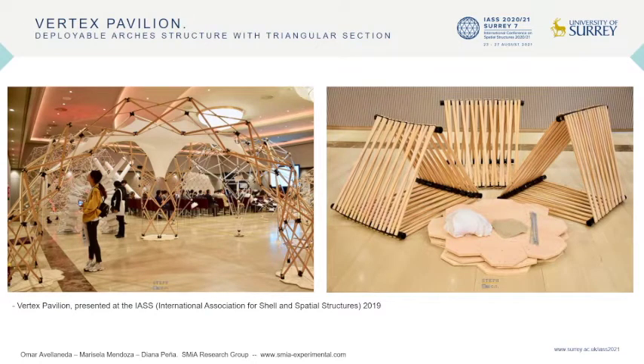Finally, the prototype was adapted to enter the competition and exhibition of the last expo formed at the International Association for Shell and Spatial Structures in Barcelona in 2019. The installation time was 30 minutes including the bases, and 10 minutes for disassembly. The prototype weighed 70 kilograms and covered an area of 12 square meters.